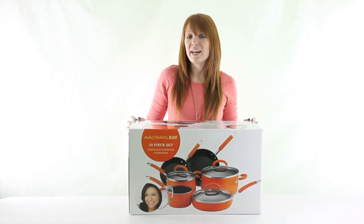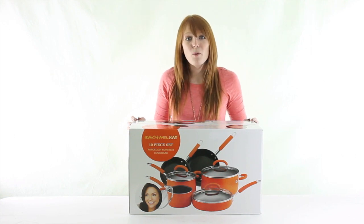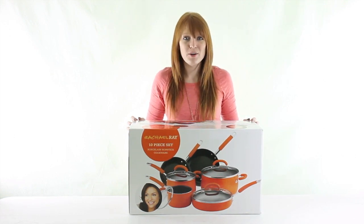VMInnovations is an authorized Rachel Ray dealer, so you'll get a 2-year warranty with this cookware set. And as always, we offer unbeatable prices and fast, free shipping.